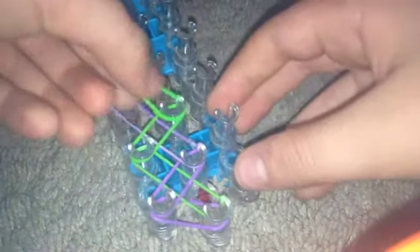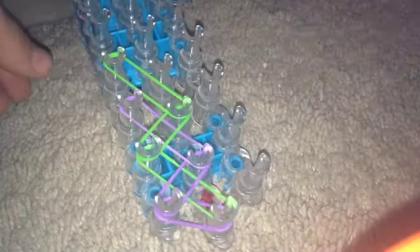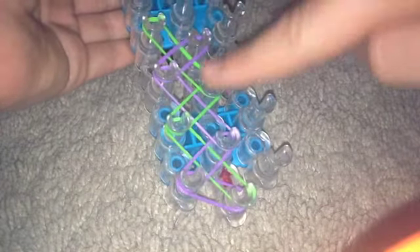Then take this band — I'll show you one more time. Take this band, put it up there. And this band, put it up there. So basically it's gonna look like this — there's gonna be green. You want to just do that all the way up the loom. I'll be right back once I'm done with that.